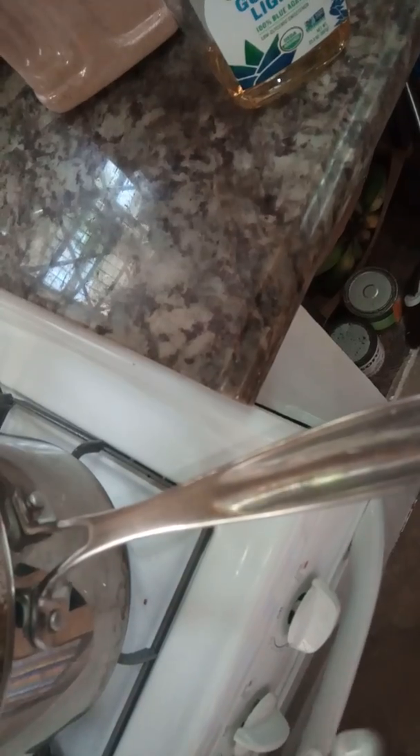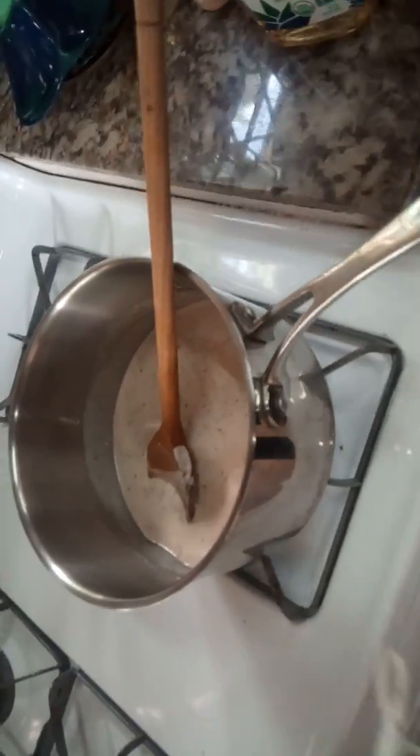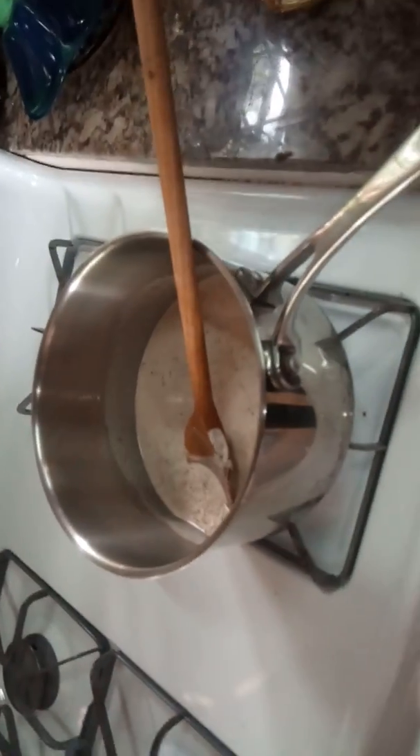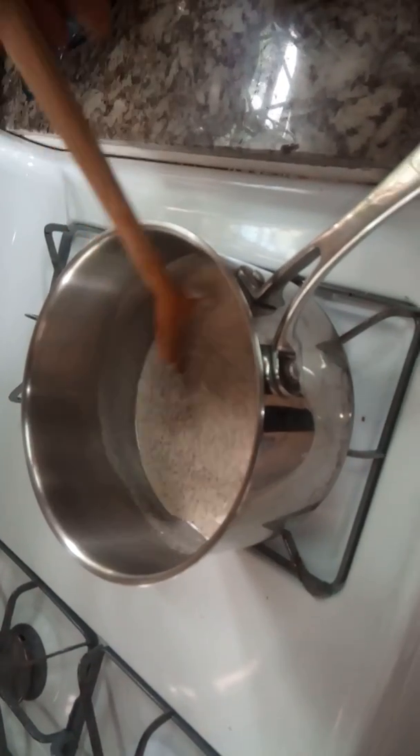I'm going to put the milk in now. You see this? It's creamy. That's why I added the water — I added a little more water so it will go a little further. Let it boil, let it do its thing.